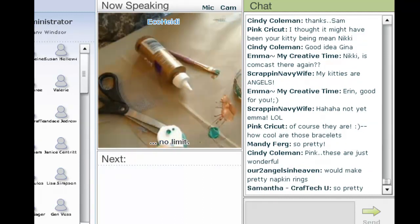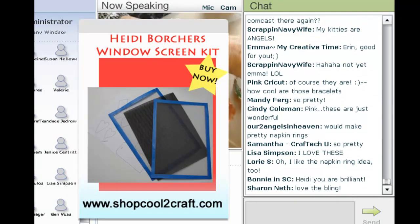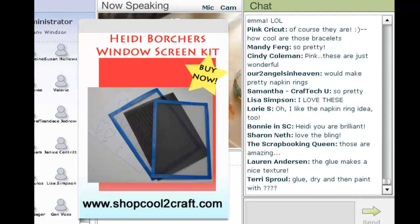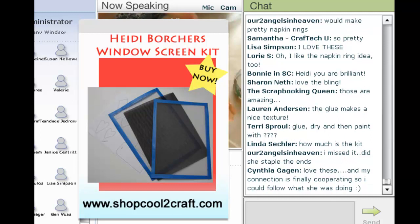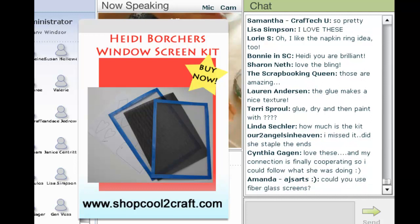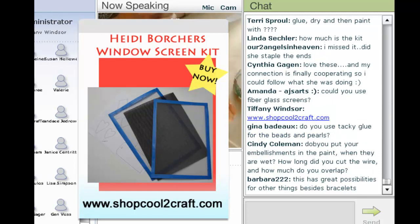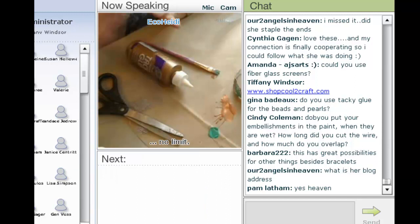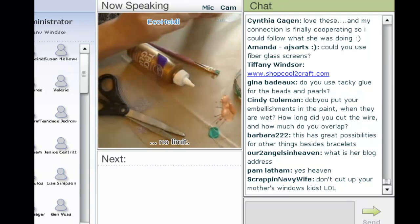So now I can see the chat room — are there any questions on this project? There's the window screen kit. It has three different kinds of screen: the metal screen, a little bit thicker metal screen, and also some fiberglass screen. Be sure you go to shopcool2craft.com because the necklaces and things I did a couple months back are on that. You can use the fiberglass screens — you're just not going to have it quite as thick and heavy as the metal screen. Use the tacky glue to add the beads and the pearls.